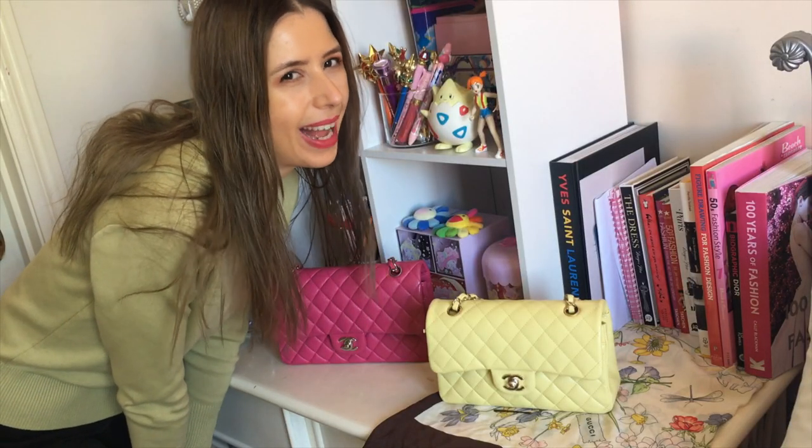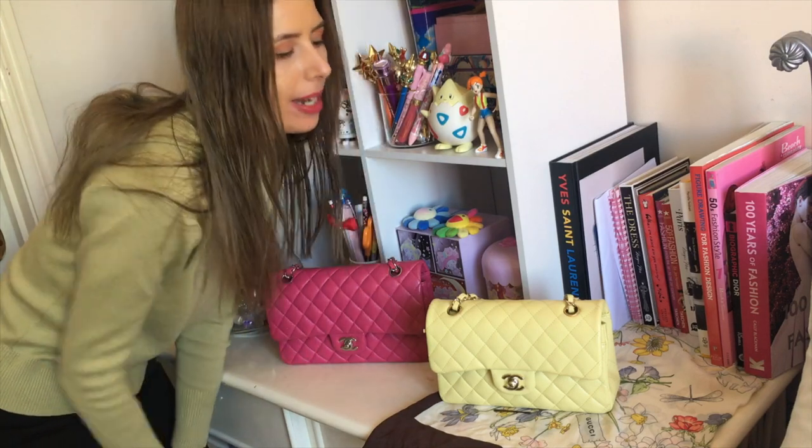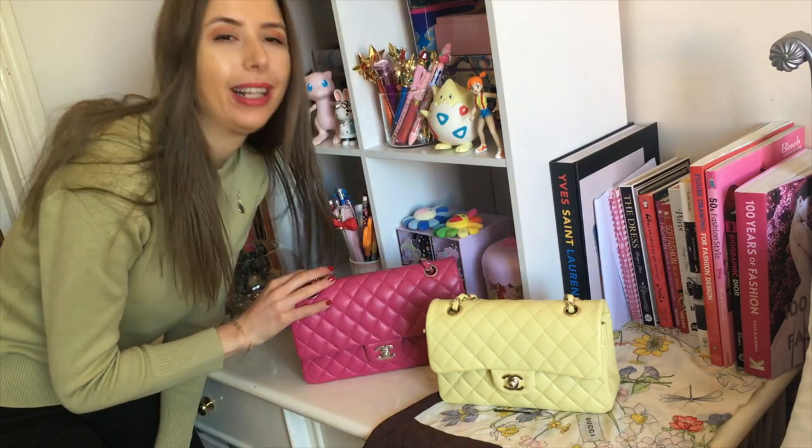Hey guys, welcome to my channel. I'm Jess. I'm going to do a little comparison today between my small classic black and my medium classic black.